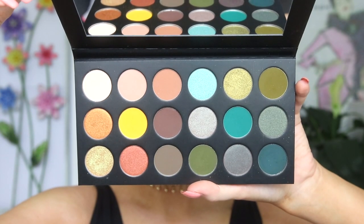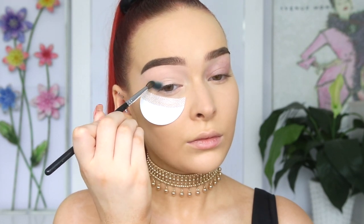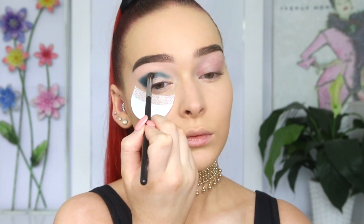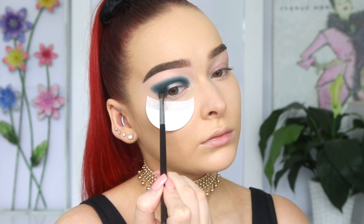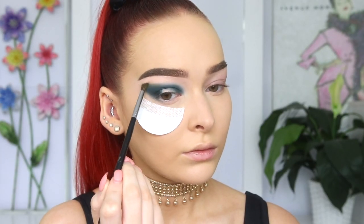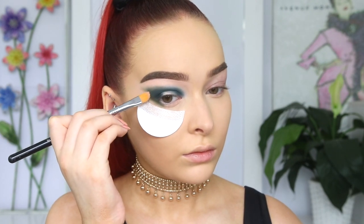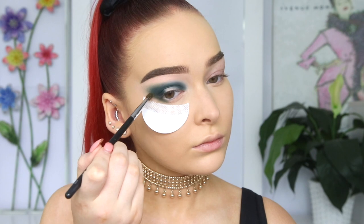The first shade I'm taking from the palette is Got Paid. I'm applying this in my outer corner, making like a winged shape before gradually applying this into my crease. I like to really pack the shadow on first so that it adheres to that wet base for maximum pigmentation, and then I'll go in and blend out those edges. The next shade we're using is Stacks, and I'm applying this just above the previous shade. If the shape isn't quite right, I'll simply go back in with the brush we used for the eyeshadow base to soften out those edges, then go back in with the eyeshadow to adjust the shape.